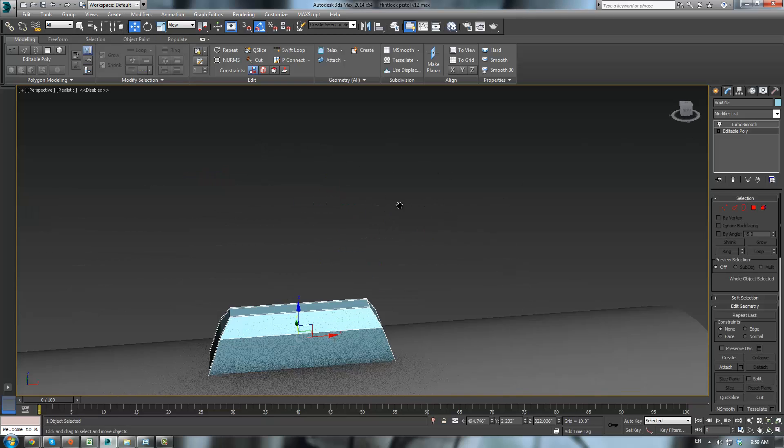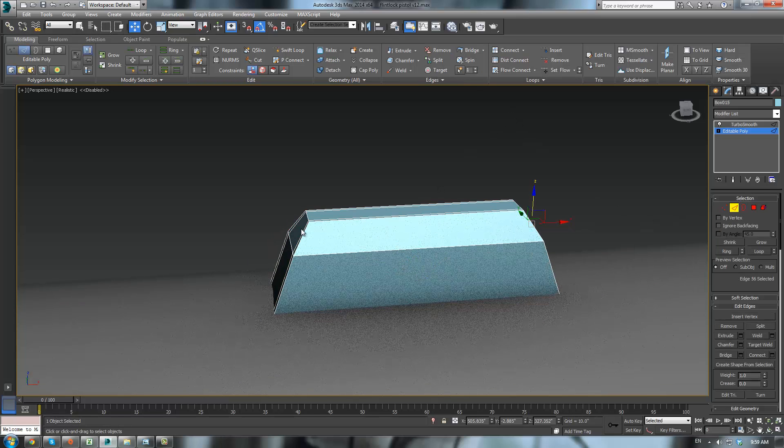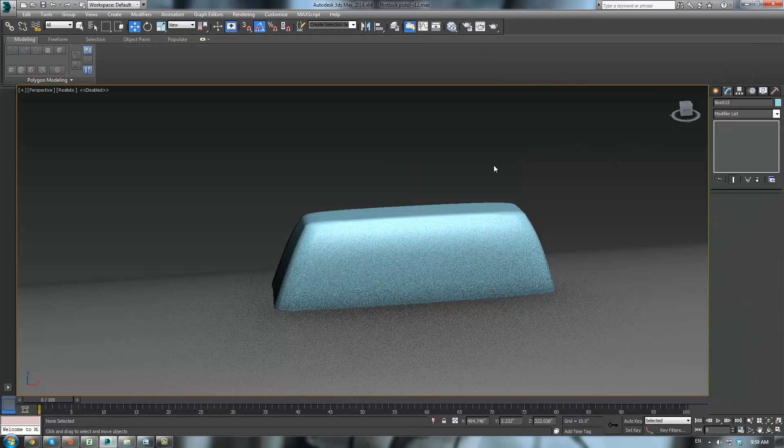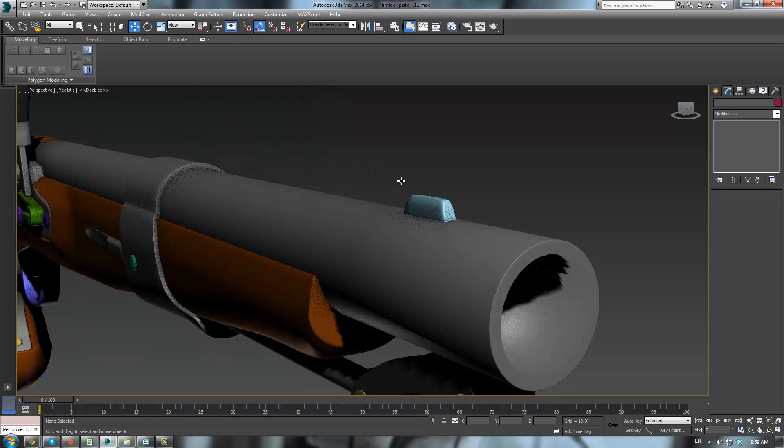And maybe we'll actually click, shift click, connect, one segment, and slide it up to the top there — get a slightly flatter top. Looks pretty good; make sure it just doesn't intersect in the barrel.